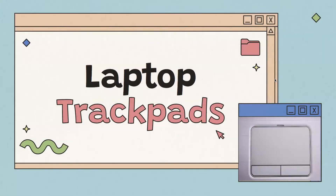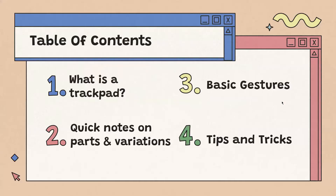Hi everyone. Today we'll be talking about laptop trackpads. We'll be covering what a trackpad is, some quick notes on parts and different variations of a trackpad, a few basic gestures, as well as some tips and tricks on how to use a trackpad.